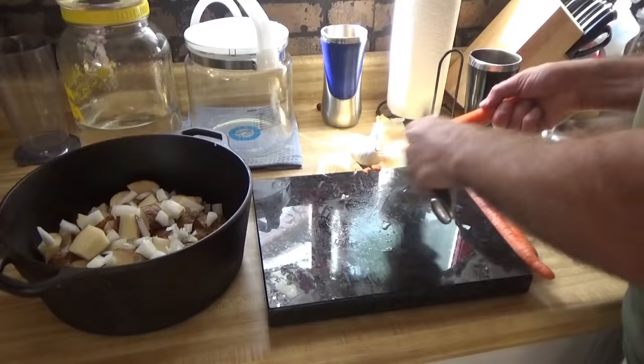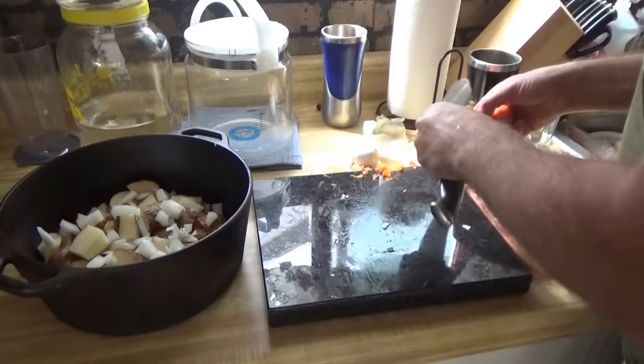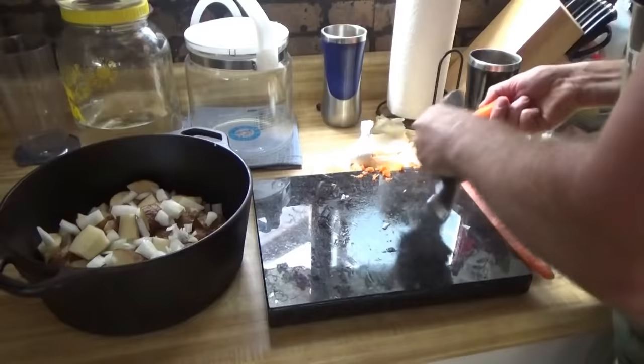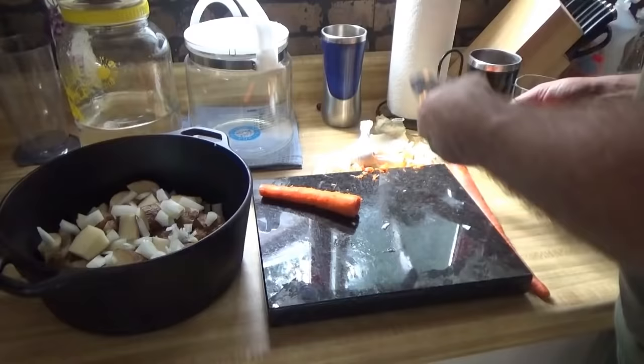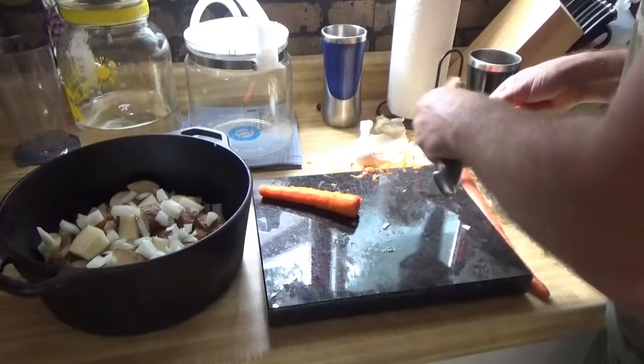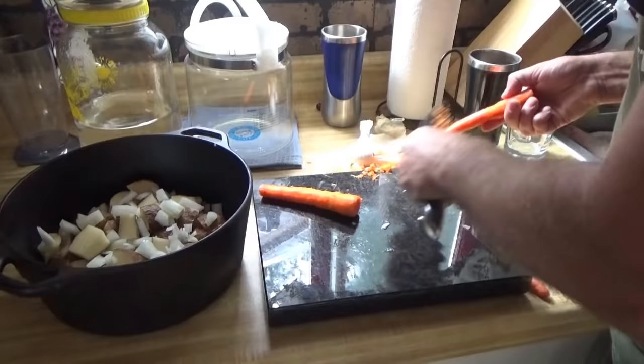A friend of mine taught me this trucker trick — use the back of the knife and you can skin a potato or a carrot really fast and easy. See that? It really works well. This happens to be a not-too-sharp knife, so I've got no danger of hurting myself. Look at how good that works!